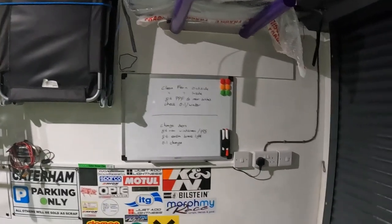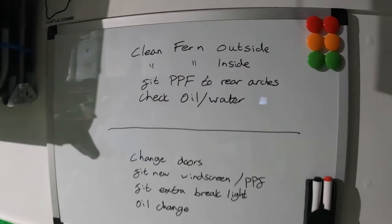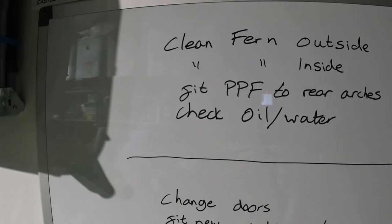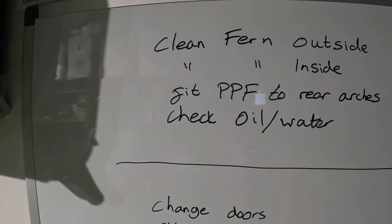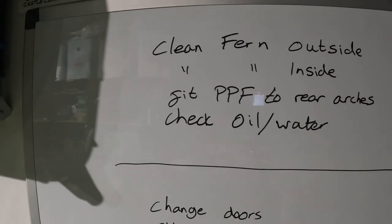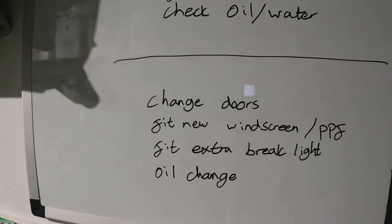While the phone was in the garage being fixed, I was getting a little bit bored, so I was tarting up the garage a little bit inside, making my life a little bit easier. I've put up a whiteboard and done my list of jobs for the day — clean fern outside and inside, fit PPF to the rear arches, and then check oil and water.